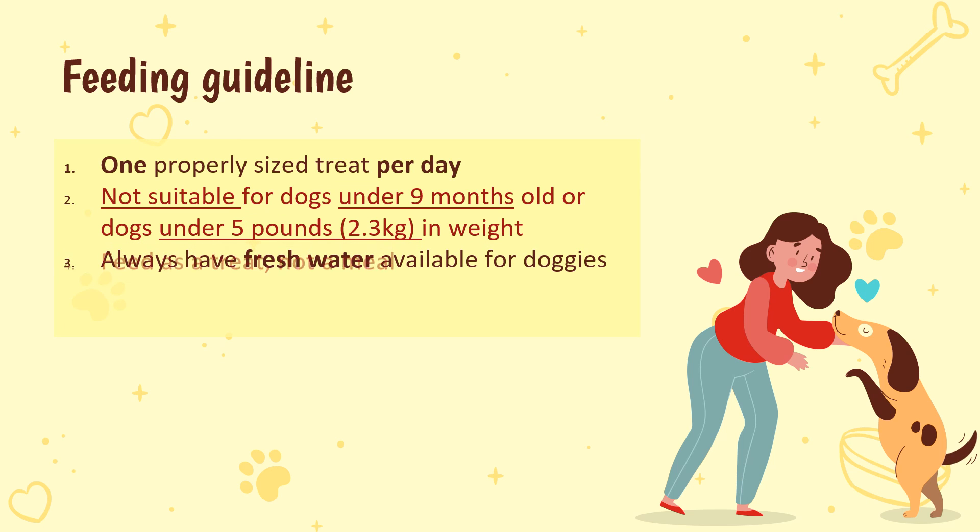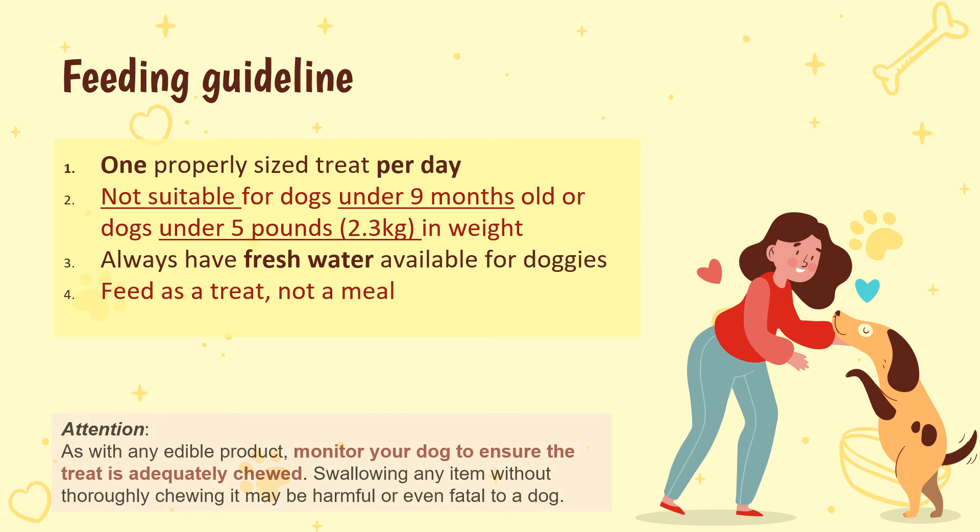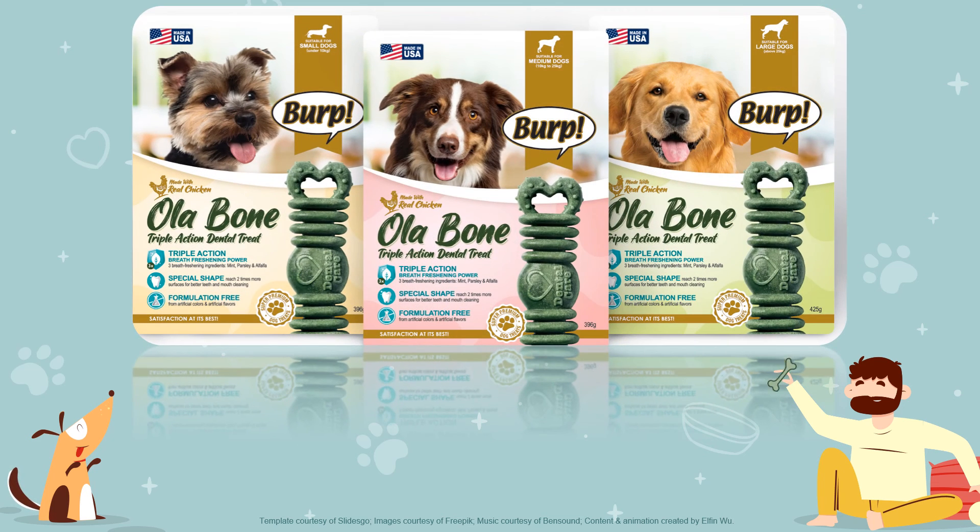Always have fresh water available for your dog. Feed as a treat, not a meal. As with any edible product, monitor your dog to ensure the treat is adequately chewed — swallowing any item without thoroughly chewing it may be harmful or even fatal. Burpola Bone Triple Action Dental Treats is the great choice that doggies would love and is perfect for oral care.